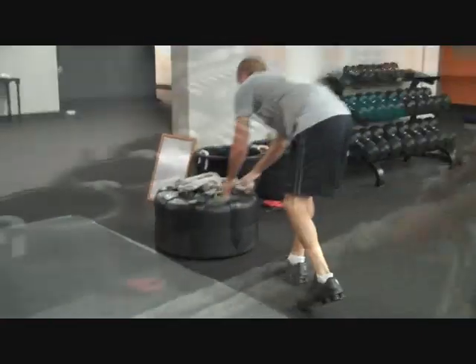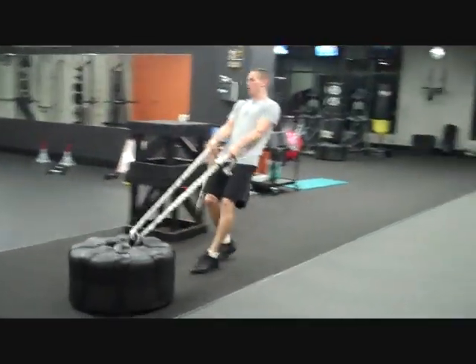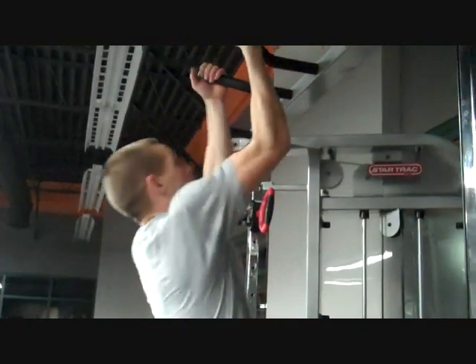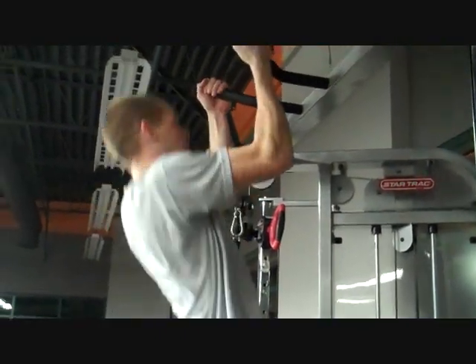Stop right there, grab onto the rope, get it going backwards. Good, there you go. Take it out — 7. Up, try to reduce the swing. 2, drop, up, 2, drop.